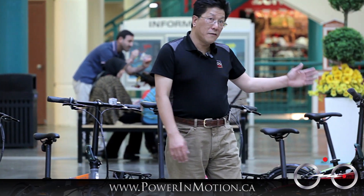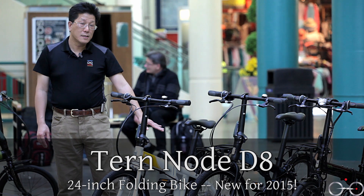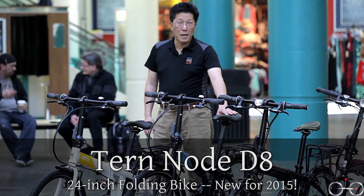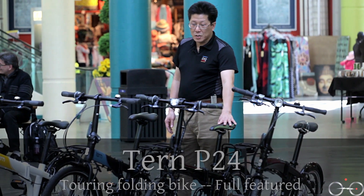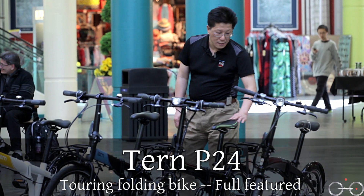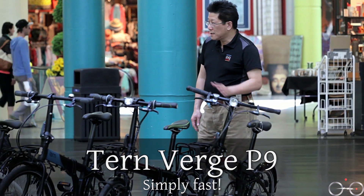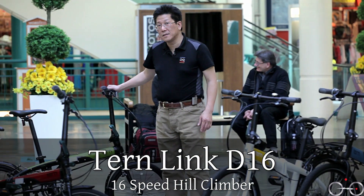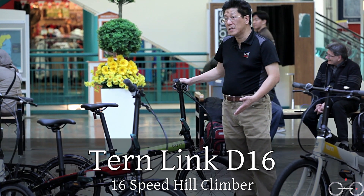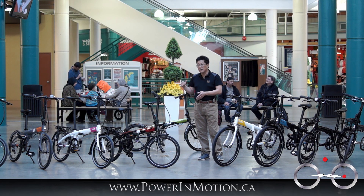These are all 20-inch bikes. On my left-hand side I have the Note D8, which is a 24-inch model and is new for 2015. I also have another Note D8 in black and blue. Then I have the P24, which is a Tern touring folding bike with a lot of features I'll show later. I also have the Verge P9, which is almost like a racing bike. And the last one is the D16 — a 2015 model with 16 gears and a 20-inch racing bike that gives you a lot of hill-climbing capability.